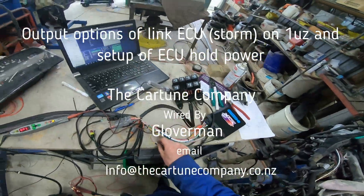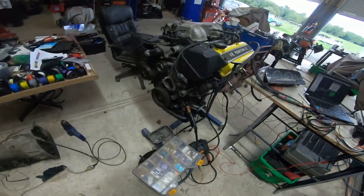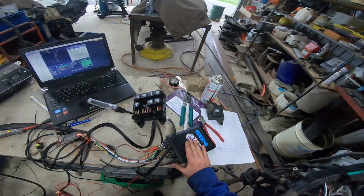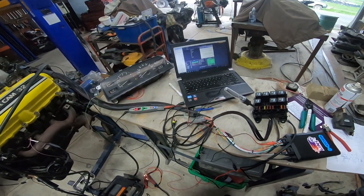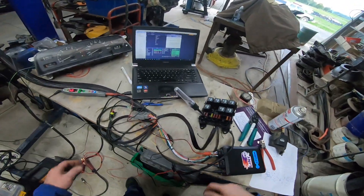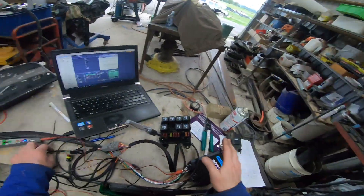G'day everyone. We're wiring up this early model 1UZ with a Link Storm. The vehicle is going to be an automatic so it's going to have a separate transmission controller for the transmission, but I thought I'd just quickly discuss a few things about the computer.